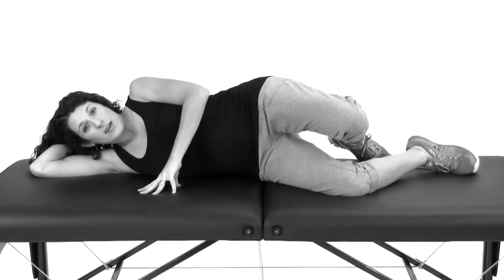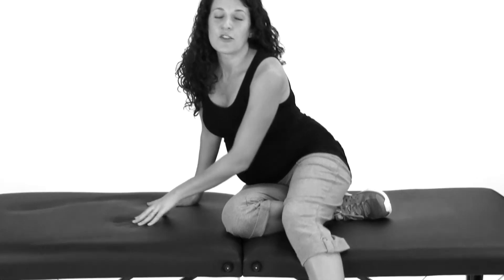If you feel any pain, cramping, or contractions during this stretch, then stop and get a hold of your doctor. And that's your QL stretch.